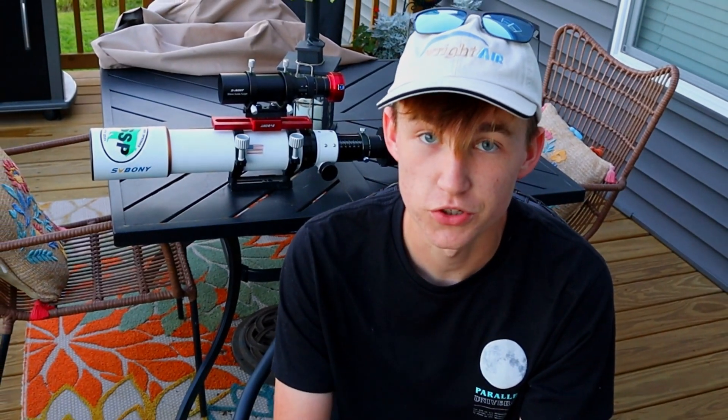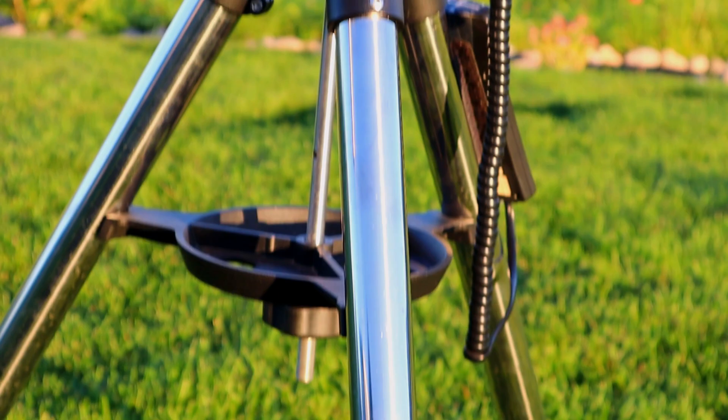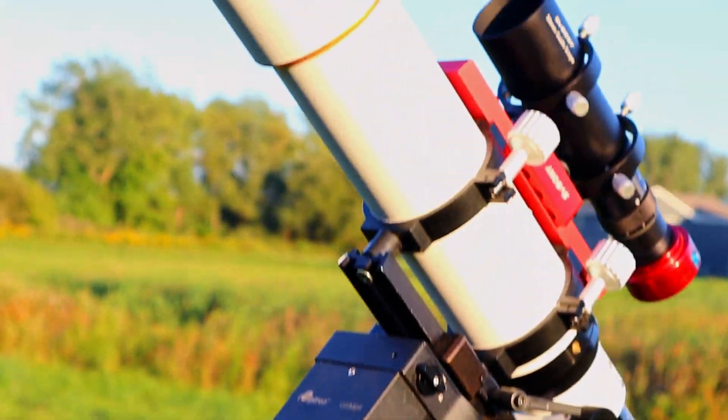Did you ever know that you're actually able to take some amazing pictures of nebulae and galaxies in space with just a telescope like this one behind me? You can take outstanding pictures just like Hubble's and James Webb's with a telescope like this pictured right behind me.